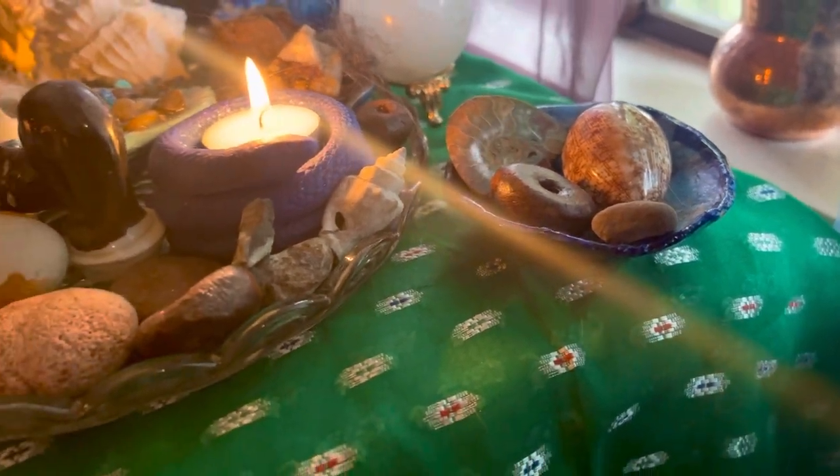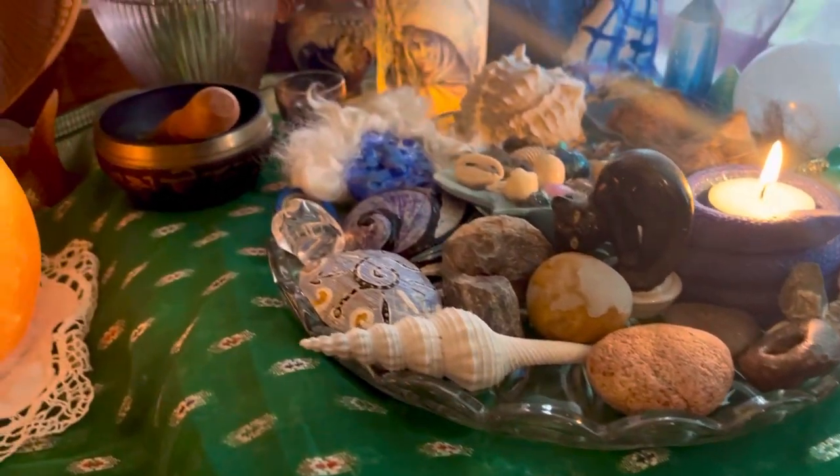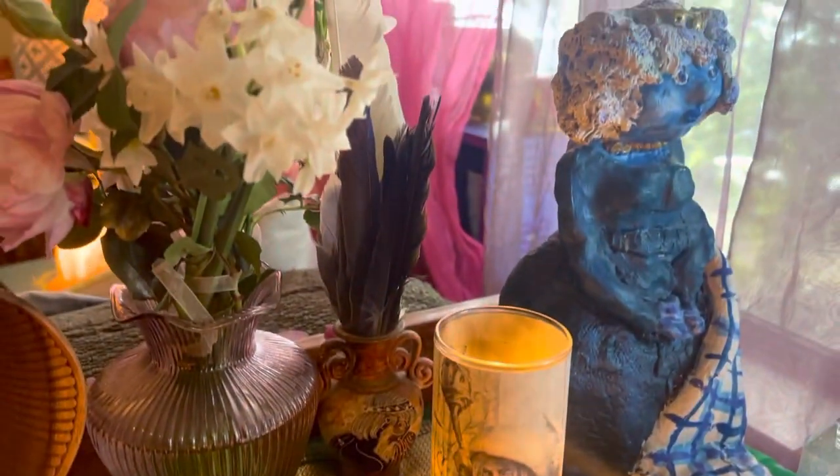Shells, stones, hagstones, ammonites, a little glass crystal skull, black thorns, a candle to her, and a whole bunch of feathers.